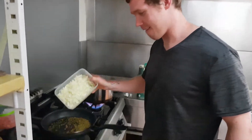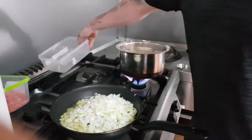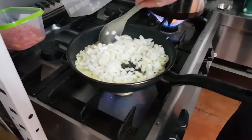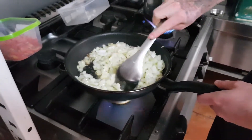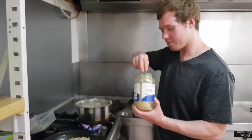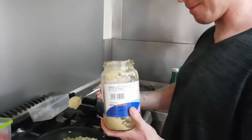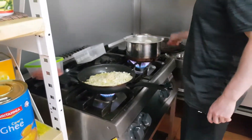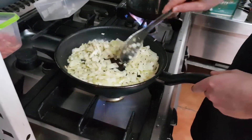Now the onion. Ginger and garlic. Give that a mix around. Absolutely beautiful.